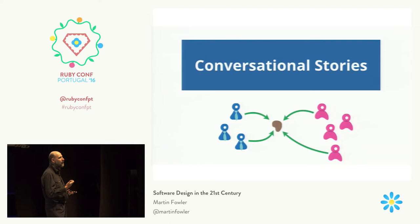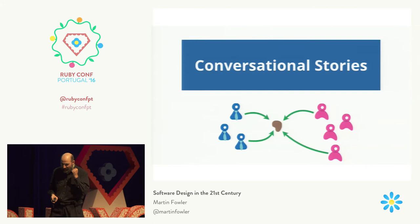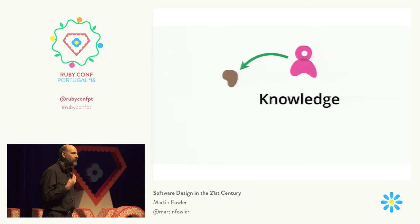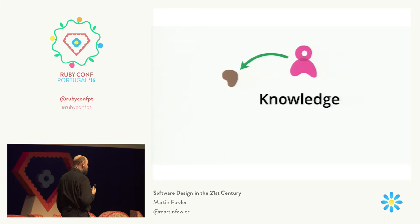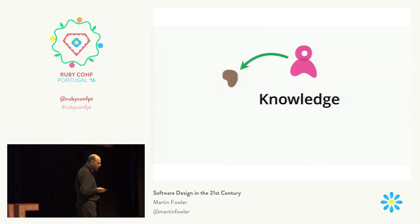My big frustration with agile software is that it's lost — for so many teams — that conversational quality. Where developers should be participating actively in deciding what to build. In order to allow developers to contribute, it's important to have knowledge about the domain that you're working in. And this is a related frustration I have: too many developers do not spend enough time finding out about the domain they're working in.